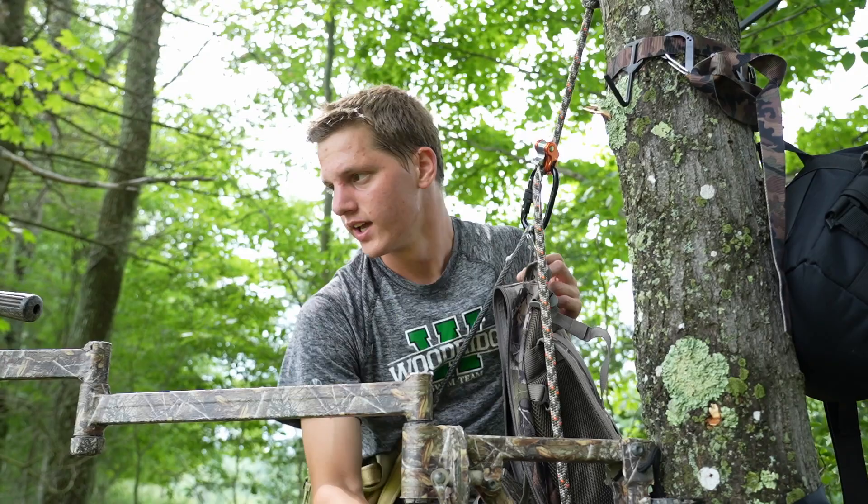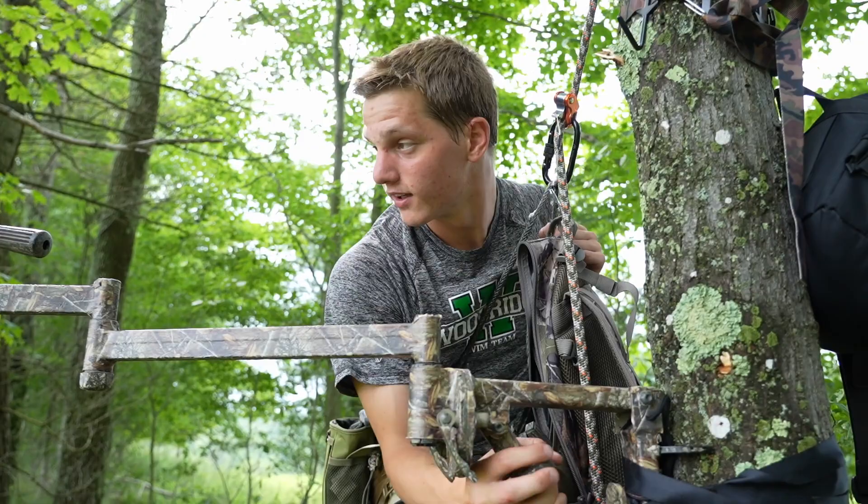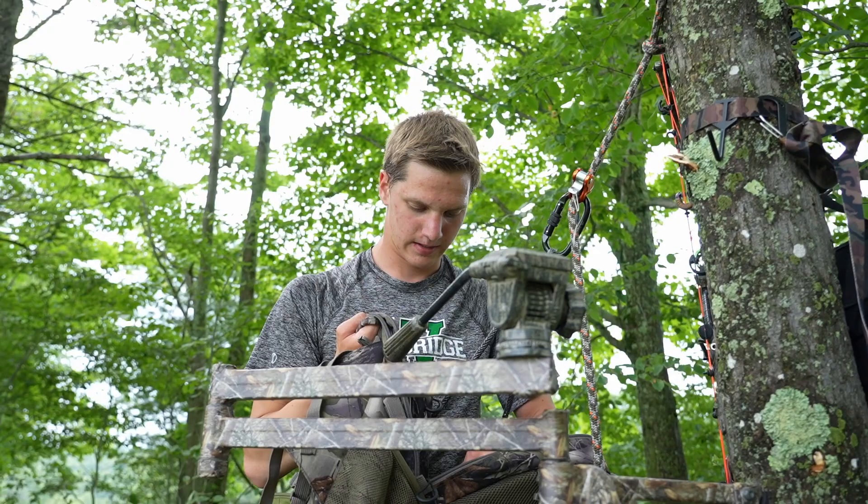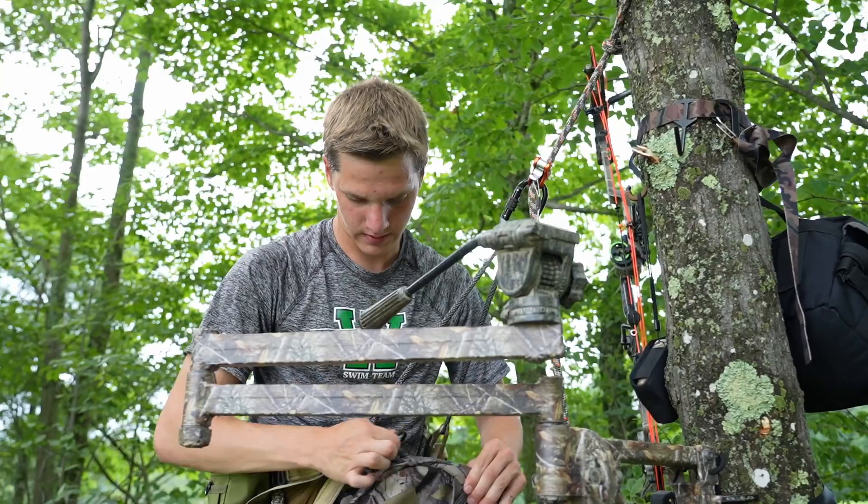At this point I can take my backpack off. Rangefinder, grunt tube, a couple other things that I normally take — I can hang these on the hooks. Zip up, and this gets stowed out of the way for the remainder of the hunt.